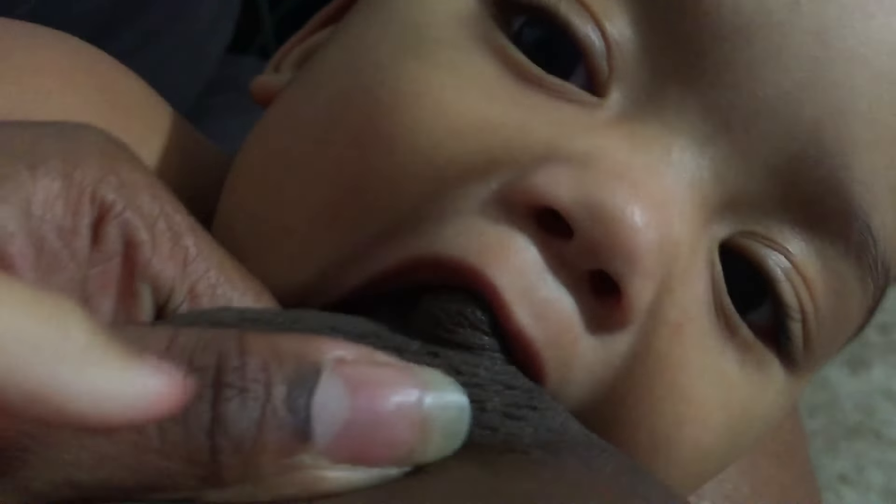So you take your nipple, put it as high up to baby's nose as possible so that they open their mouth wide, and then push the nipple in and flip up like this with your thumb.